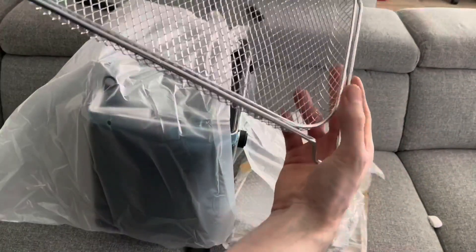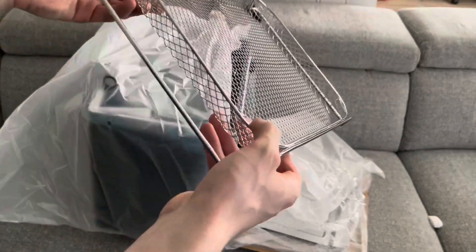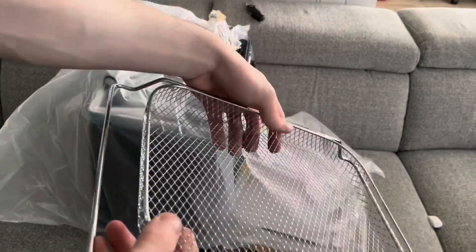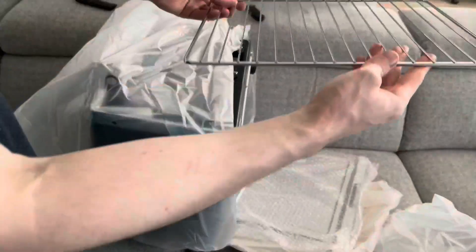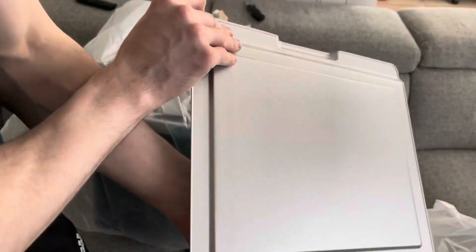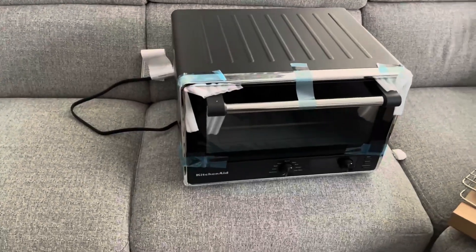This did come with a bit of a crease or bend in it that you can see, but that's not a problem — I could probably bend that back with my thumb. It is packaged on the bottom, which I thought was a little odd. We got a rack and then we have the pan or crumb catcher — very nice finish, nothing's got sharp edges or anything like that.